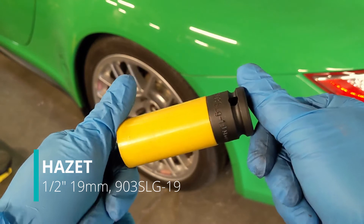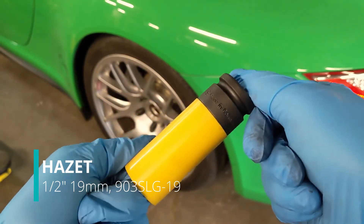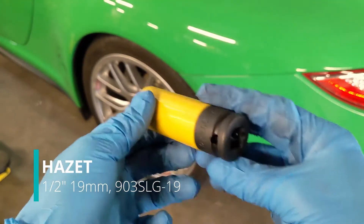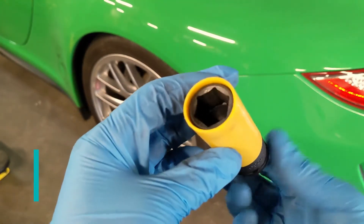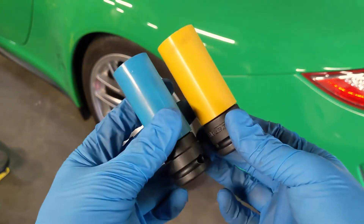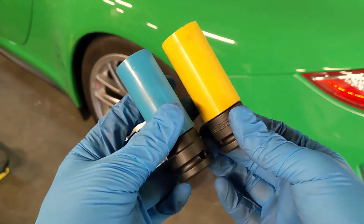This is exciting because nobody wants to scratch their wheels. The sleeves themselves are replaceable and they rotate independently of the sockets themselves. The sockets also have a provision for a locking pin, which I am not planning on using.